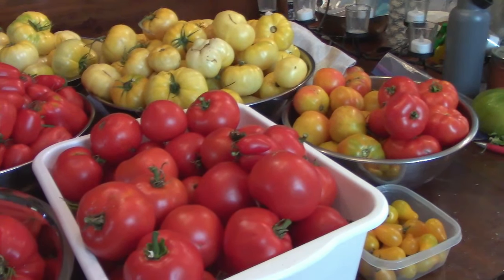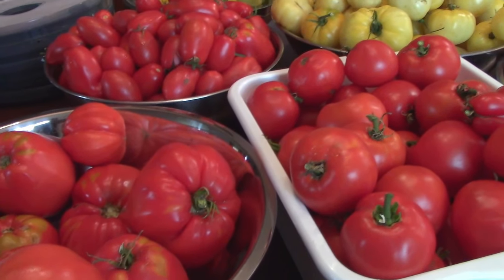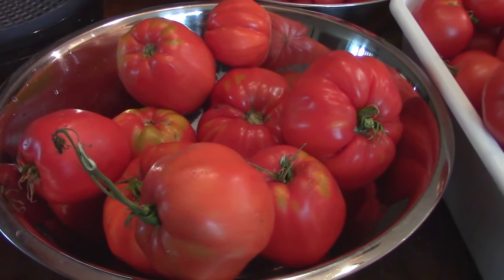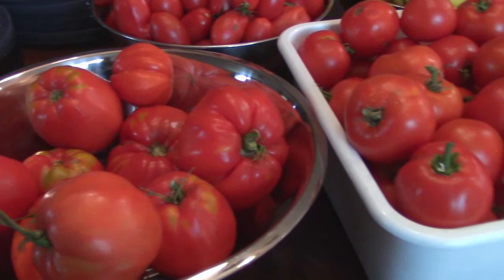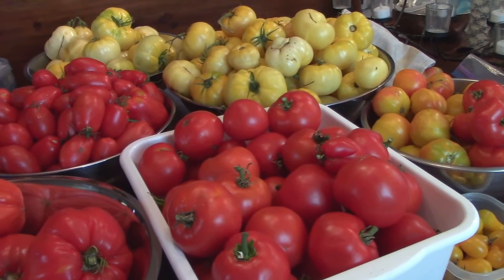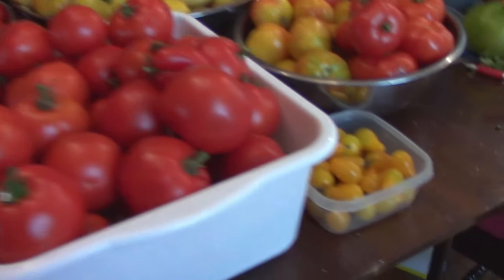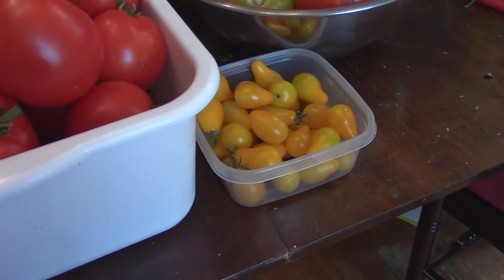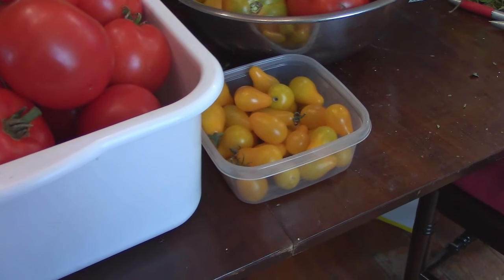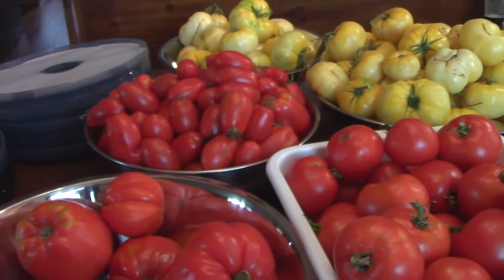I'm sure you've already guessed it — yes, tomatoes. Day one of week three, I went out and picked tomatoes, 75 pounds worth. There's more out there, but I was trying to only pick what I could actually use, plus I ran out of buckets. These have all been weighed, because that's what we do here. Now we're about to get started on preserving these. First thing we're going to do is get all those yellow pear tomatoes into the dehydrator, because we're trying to get a bucket of those for pizzas over the winter.